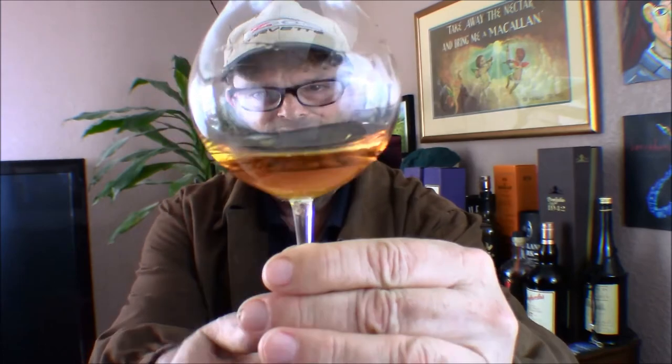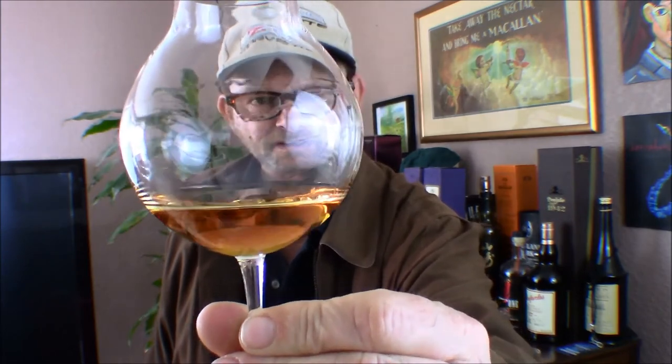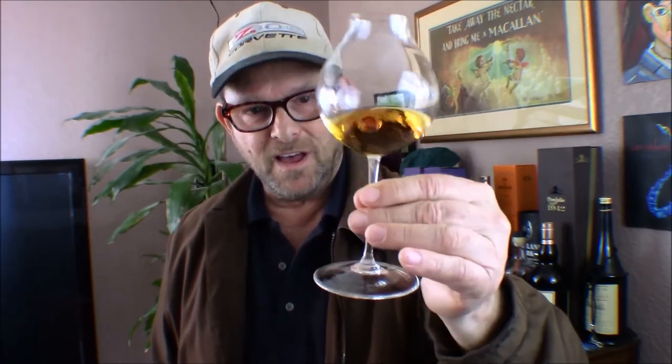Let's take a look at the legs of this 32 year old. There's a nice line forming and it's just starting to bead up. Look at the continuity of that beading — it's very uniform going around, almost like it's drawn on. They're starting to drop now, thick and slow moving. This is going to be a viscous whiskey — mouth coating, chewy. That's what we expect from seeing legs like this. We'll find out momentarily — on to the nose.